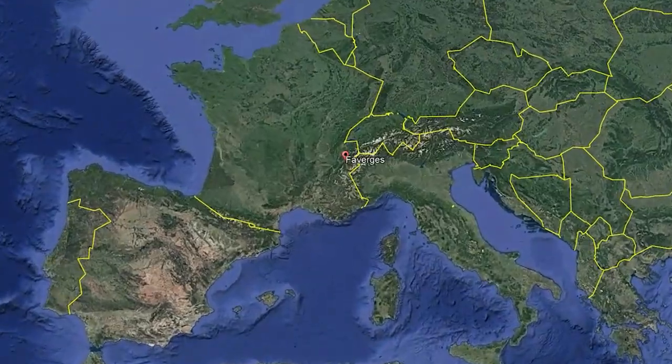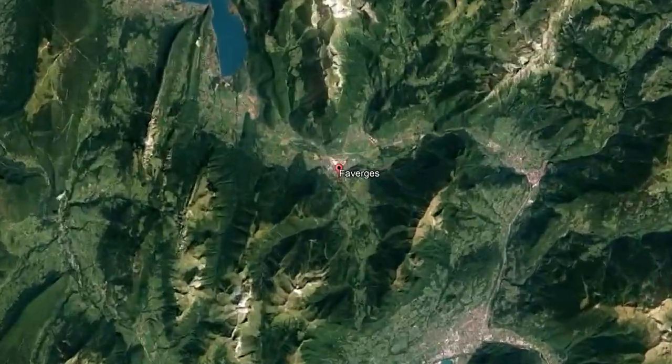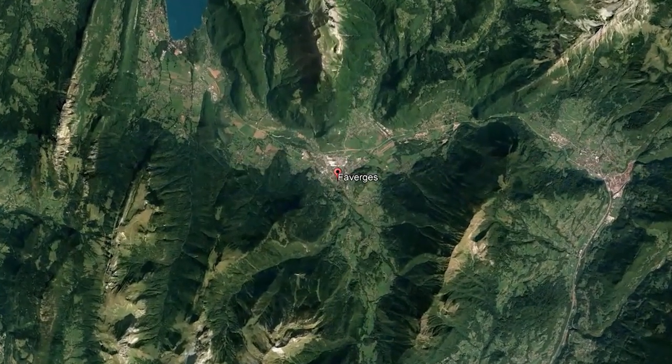SD DuPont pens are manufactured in their factory in Faverges, France, which is near the French Alps — it looks like a beautiful part of the country. The pen arrives in a box that is not particularly ornate, and that's fine — what's more important is what's inside. There is a warranty card, as well as a rather thick use and care guide. The applicable information is only a couple of pages, but it's translated into about 12 or 13 languages, which accounts for the thickness. And then we have the pen.